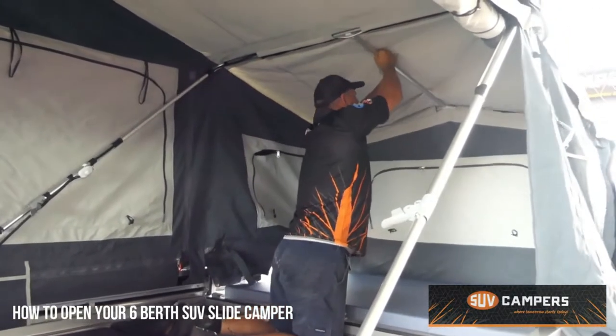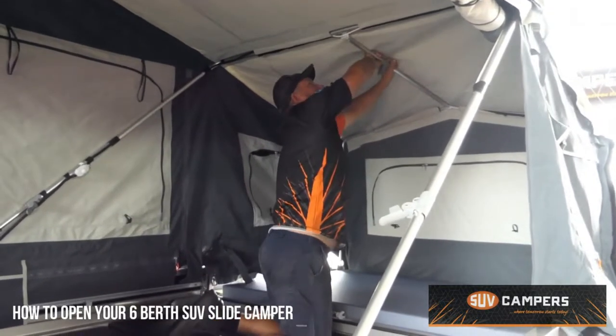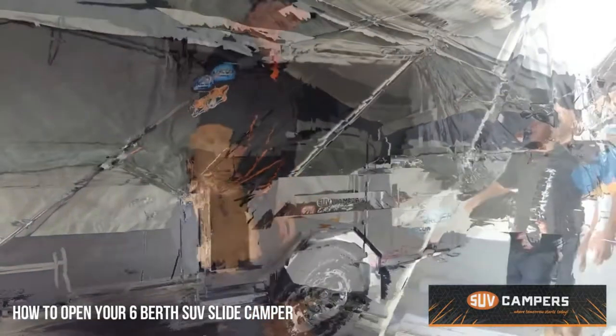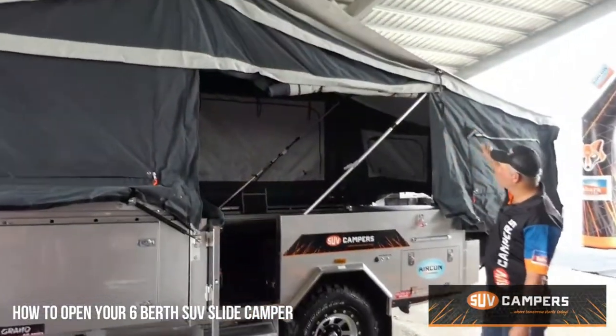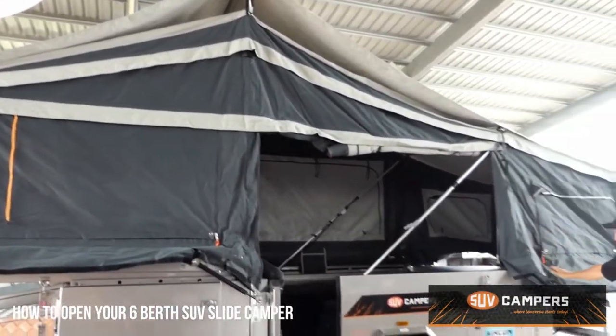Simply attach that there and then push that tension back in. And that's your roof truss in. As you can see, all the tents are now erected. The tropical roof has popped up all by itself. The rear bed's out and assembled.